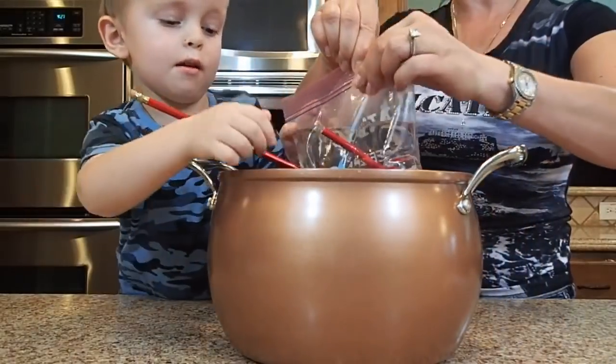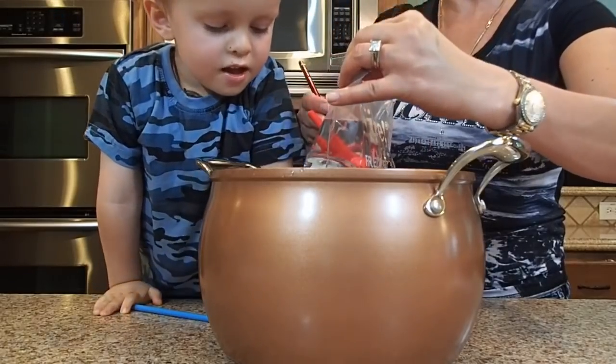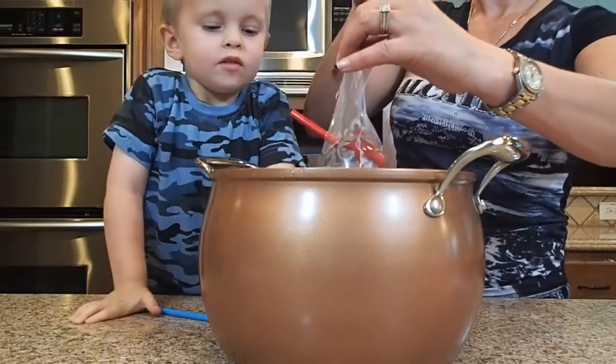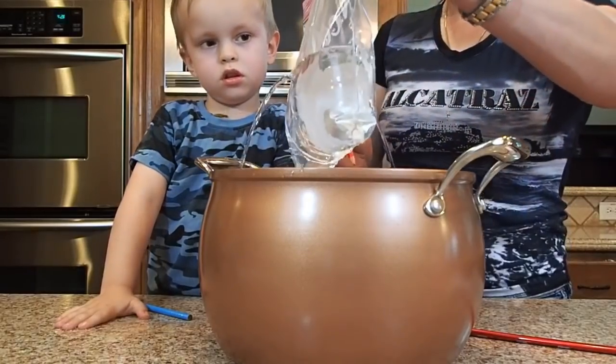But now let's see what happens when we take all these pencils out. And there's a big leak! Oops! We're gonna get these big pencils out — there you go, and here's another one. There you go!